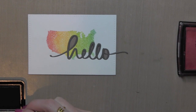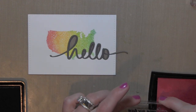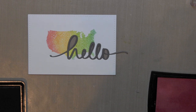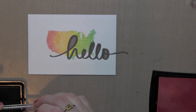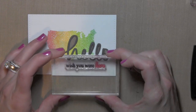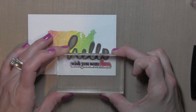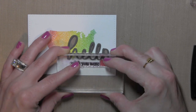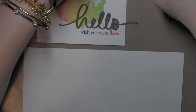There you can see I've just laid in the gray die cut word hello, and then I'm inking up the phrase 'wish you were here.' This is also from the Geotagged stamp set. I stamped part of the phrase with some black ink and then the word 'here' with the Mama Elephant Apple ink, and I'll stamp that right below the die cut word hello to finish off my greeting.